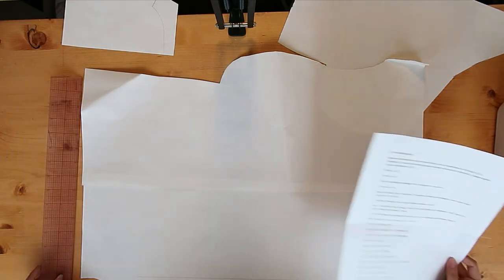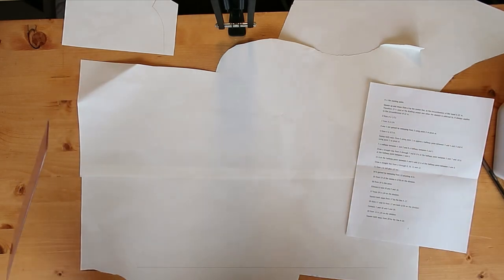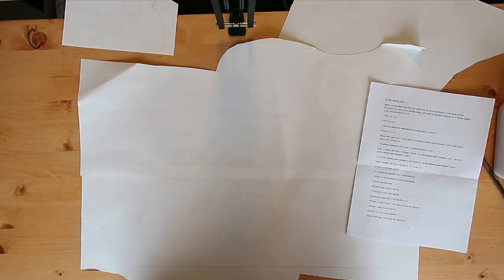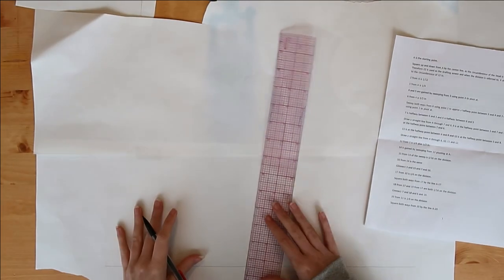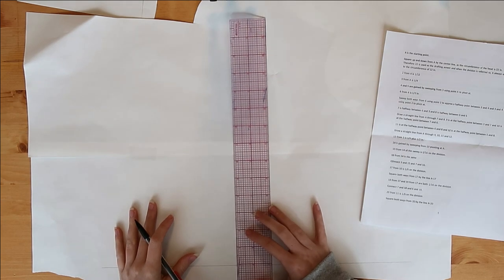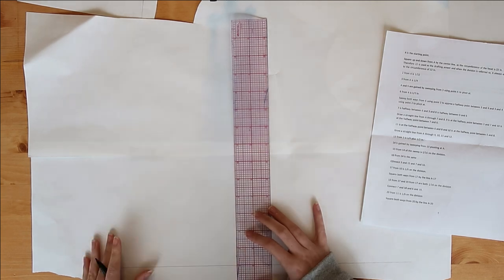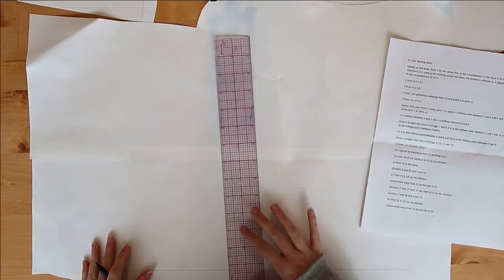I'm going to draw a straight line at the bottom just to make my life a little bit easier, and then let's go ahead and get started. The straight line at the bottom is just so I can keep my angles correct since I don't have a T-square. Point A is the starting point, and I'm going to put that half an inch above my squared line, then square up and down from A as the center line.